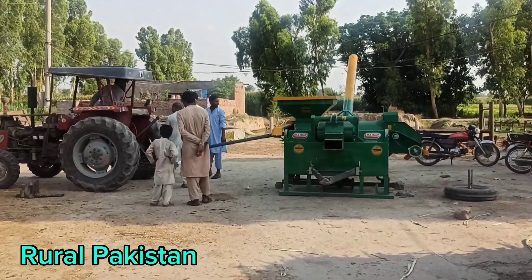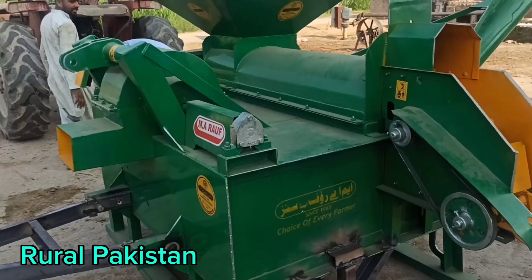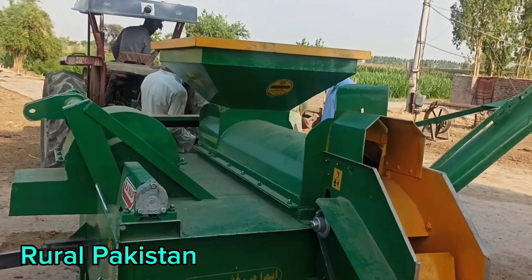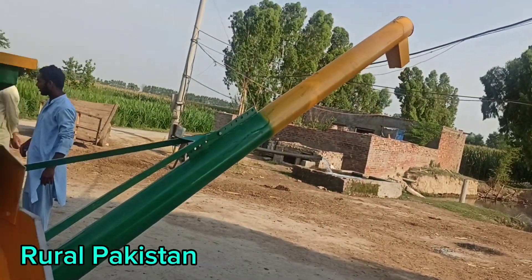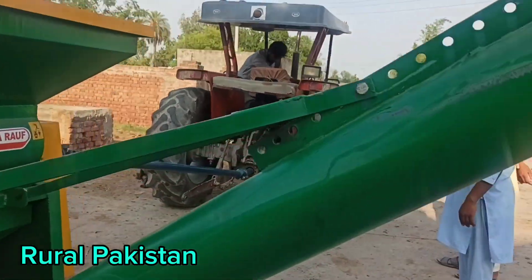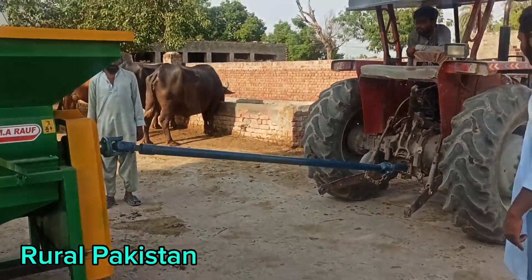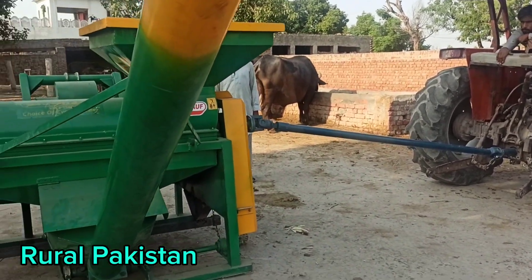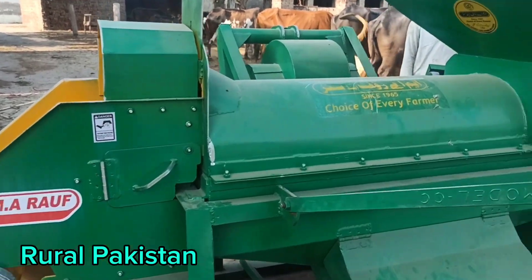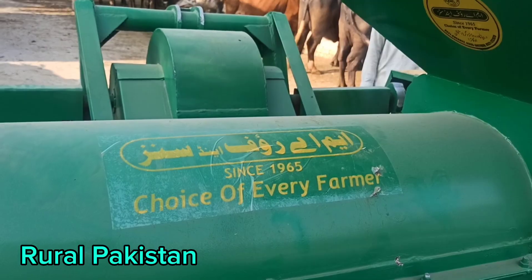Hello and welcome to the new video. I hope everyone is fine. This is a corn thresher — we brought it new for our corn crop. I was very busy managing the corn, and then our rice crop started. Here I want to show you this new machine we brought for our corn.